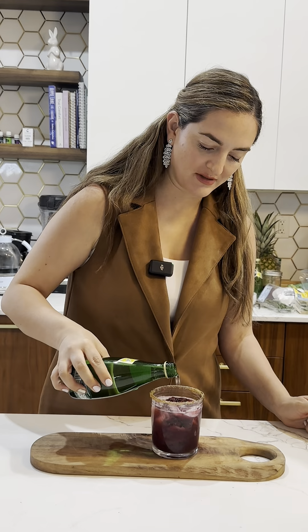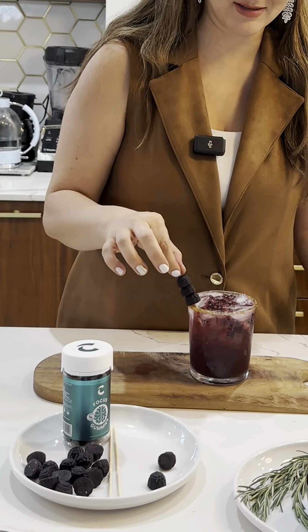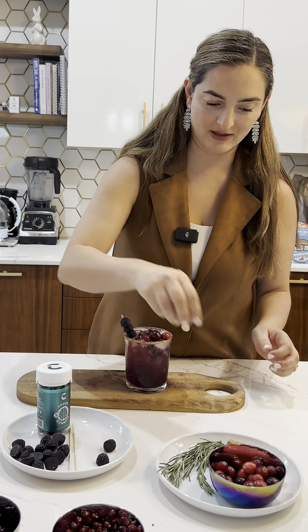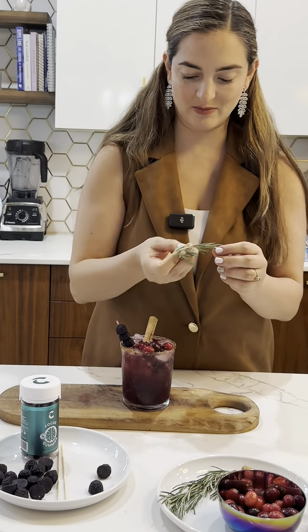Now we're gonna top it off with some sparkling water. With the garnish, we got the focus gummies — you sure need that during the holidays. Throw in some cranberries, very holiday-like, a cinnamon stick and some rosemary.